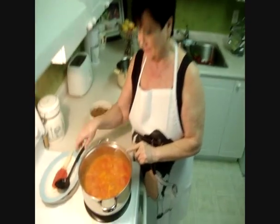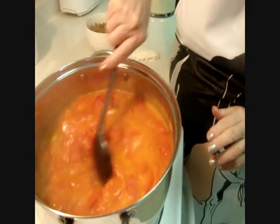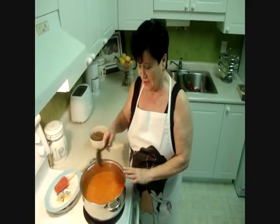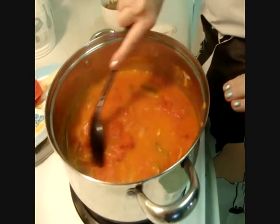It's been 20 minutes and I'm back. My sauce looks like this — it just needs a little more time.